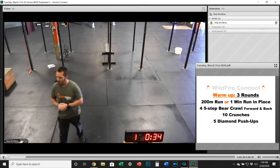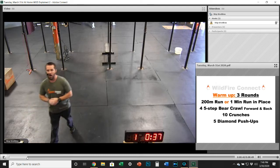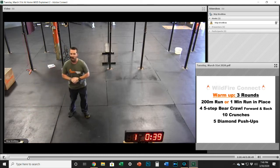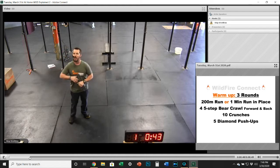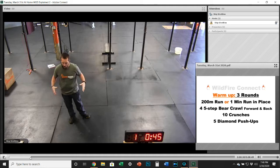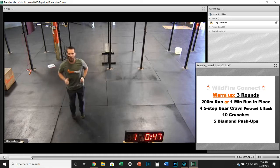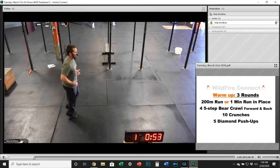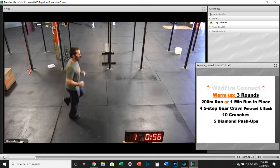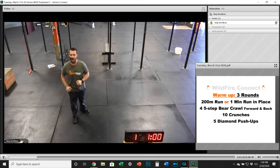So we're going to get right into it. We've got a warm-up where we're going to be doing three rounds of a 200-meter run. If you've got that 200 marked out, great — hit it. If you need to do it inside or in one small area, just do a one-minute run in place. This is a great way to get your running technique down: standing on the balls of your feet, keeping those knees up in front of you, and moving those arms just like you would be if you were running outside.